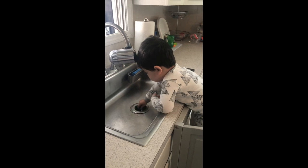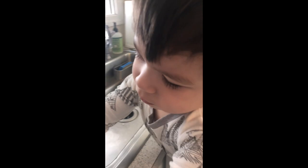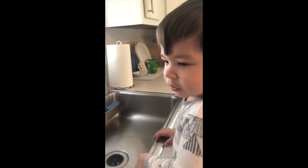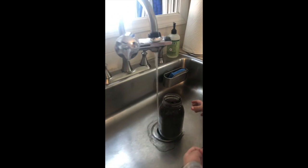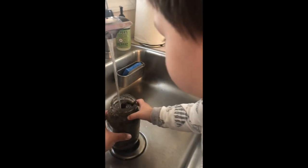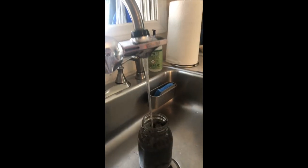Okay boys and girls, the next part — once you've collected your dirt — is to add water to the jar. Let me open this first. We are going to turn on the water. Okay Jimmy, put the water inside. Move the jar Jimmy. Yeah, good. And then we're just going to fill it to the top.